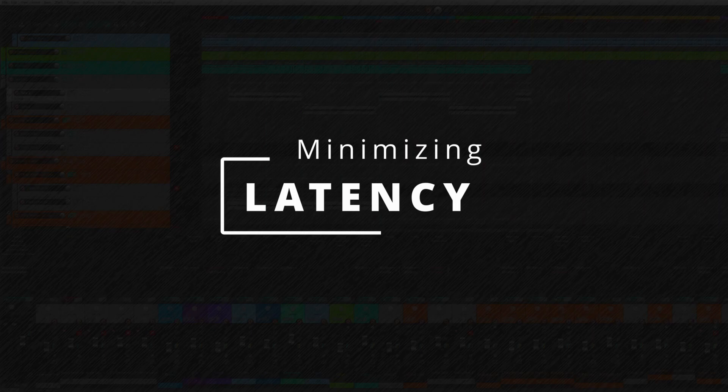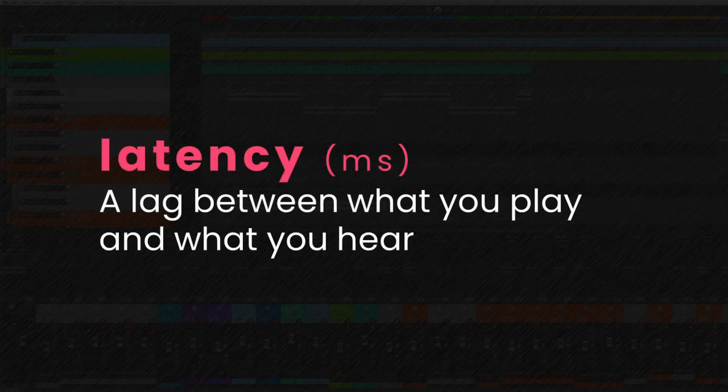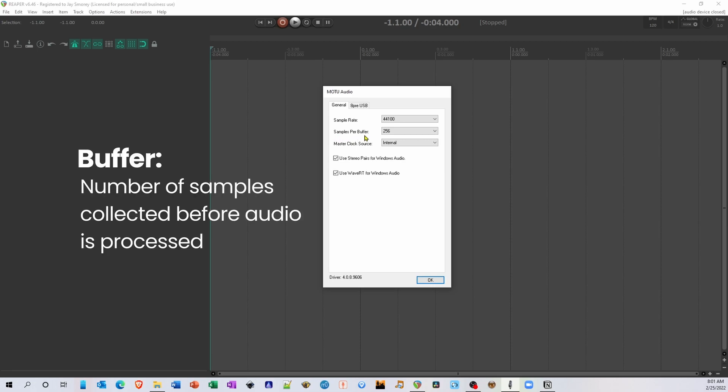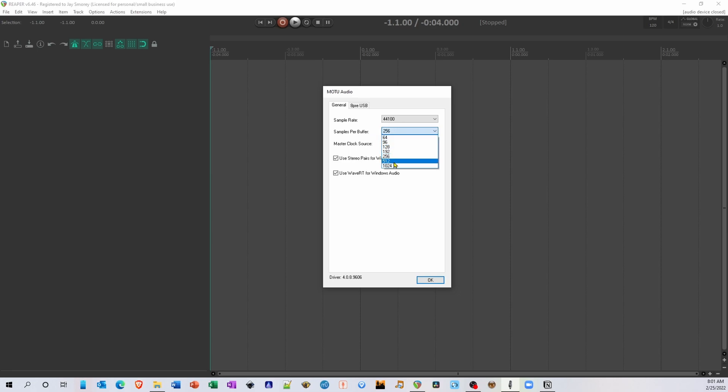Anytime you monitor your playing through an interface, you're going to experience some amount of latency. Latency is basically a lag between when you play a note and when you hear it, and it's typically measured in milliseconds. If this latency is too large, the gap between what you hear and what you play will feel unnatural. Personally, I find that a latency approaching 10 milliseconds makes the pick feel sticky against the strings. We can control this latency by adjusting the number of samples used by your audio interface as a buffer. A buffer is basically the number of samples collected before your interface processes them. Longer buffers make audio processing less taxing on your computer, while shorter buffers reduce the time between when your interface receives the audio and when you hear it. But if your buffer is too small, you'll start to hear crackling in your audio.